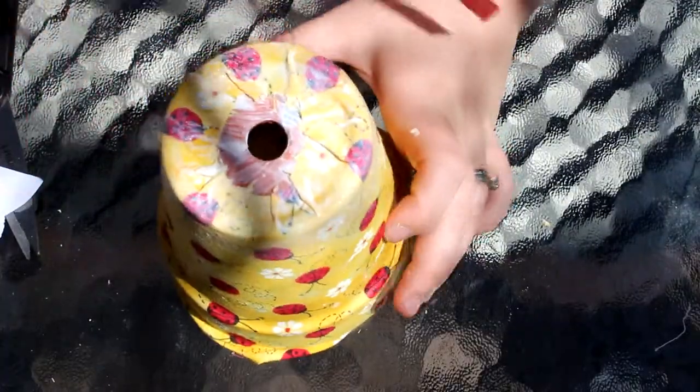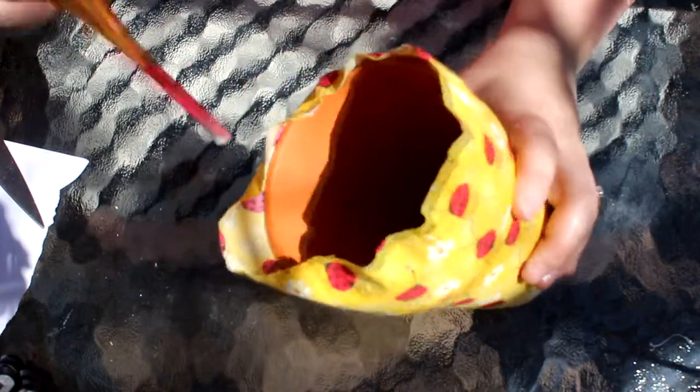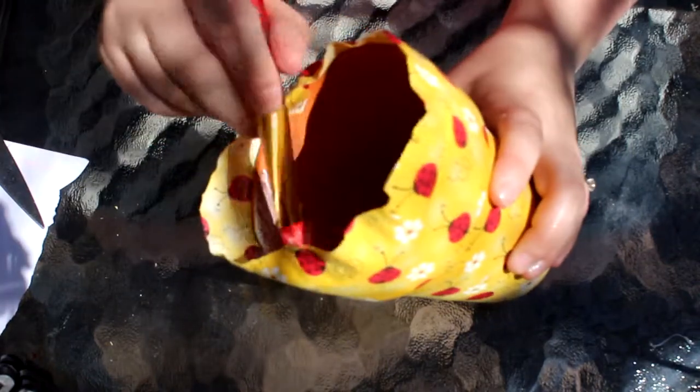I'm cutting off the excess fabric at the bottom and the top, lathering on the mod podge and sticking it down, trying to get the bottom as flat as possible so there are no bumps underneath. You want your pot to stand without being rocky from a big lump on the bottom.